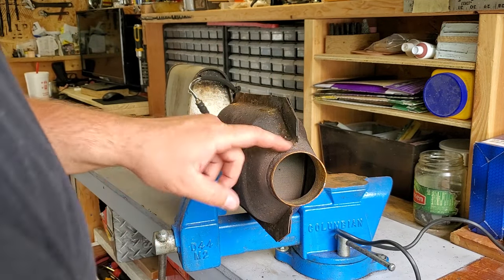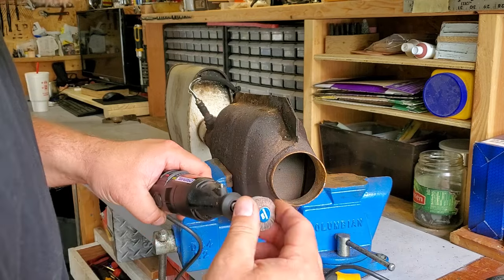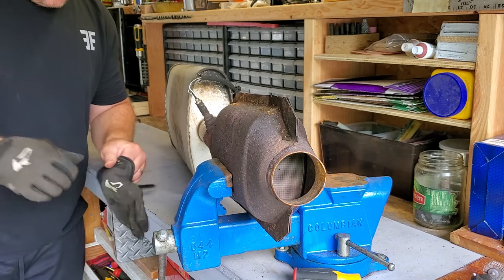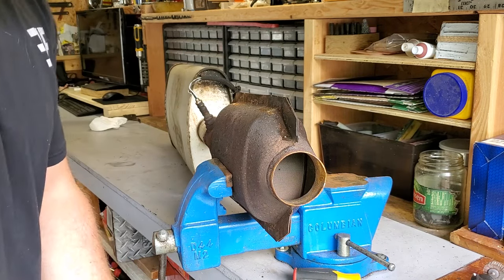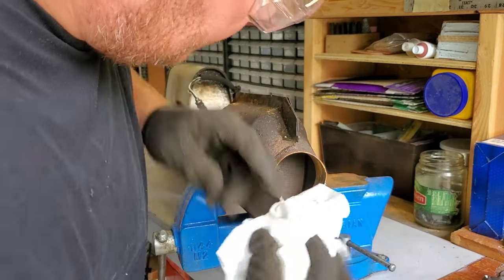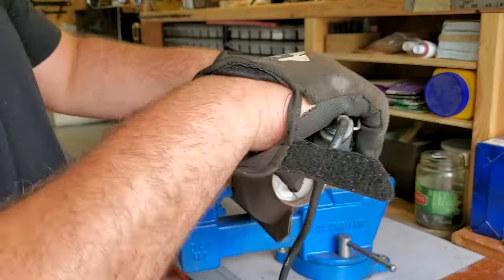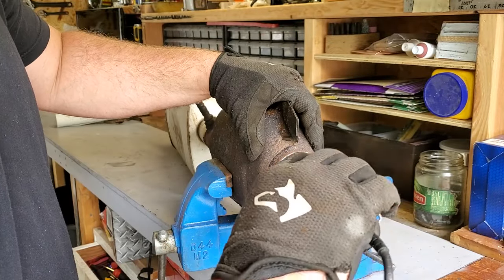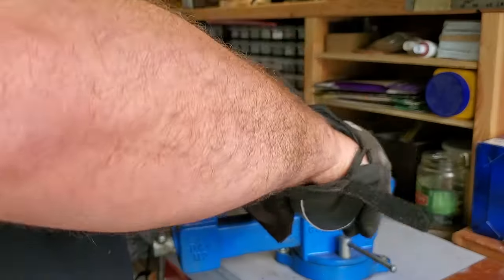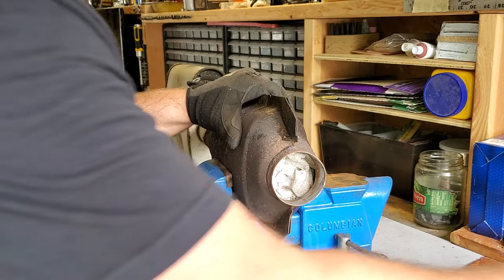Got this nice and secure. I've got a flap disc on the Dremel — got it a long time ago, never actually used it, so today's the day we test it out. Just gonna clean up the inside of this. Safety first — goggles and gloves. I'm going to stuff some paper towels in here to keep it clean inside; I don't want any crap clogging up my cat. It's got a nice fit in there — gonna clean it up a little more and tap it in with the hammer.